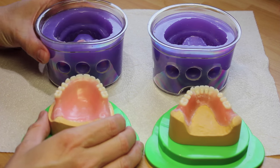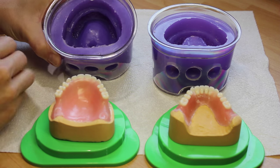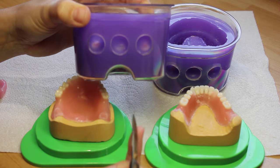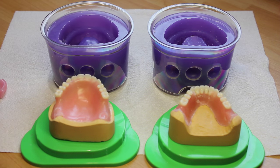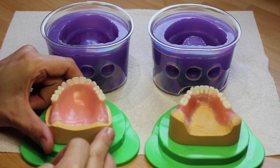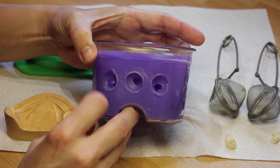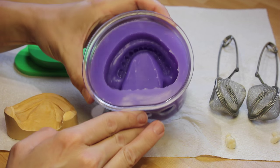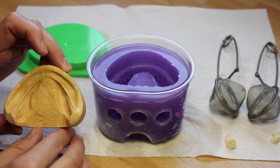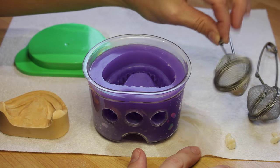Once you've removed the models from the silicone, clear out any of the sprues that have broken off. Open up any holes covered by silicone with scissors or a scalpel, and boil out the models, popping all the teeth off and keeping them in the right order. I tend to do a few teeth at a time to avoid mixing them up, using tea strainers.